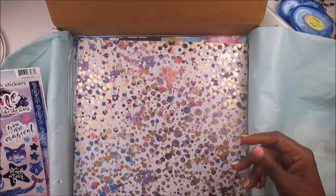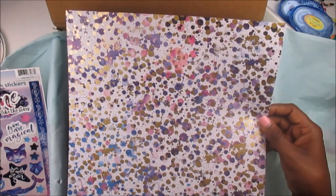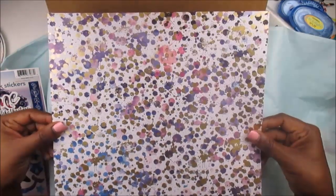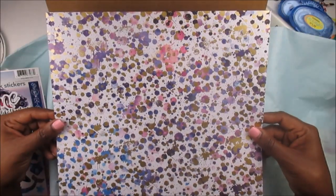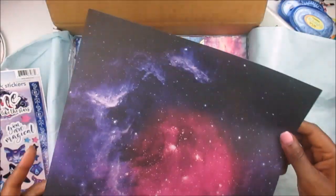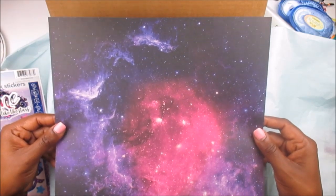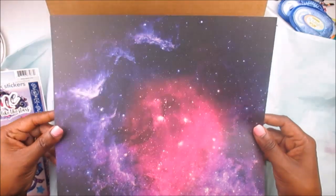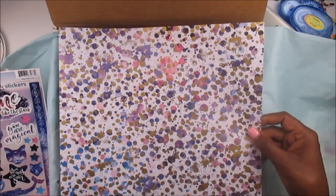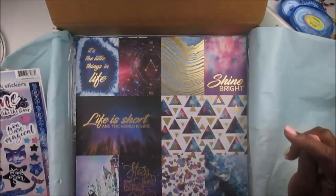I can't wait to use this. Oh my goodness, this might be my favorite — it's like little paint splashes. I love this. On the back it's like a beautiful galaxy, the cosmos. But this side with the paint splashes is my favorite. That is gorgeousness. I cannot wait to use that — I have an idea on what I want to use it for.